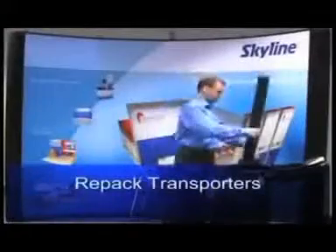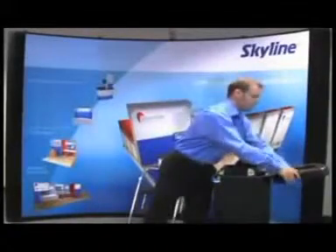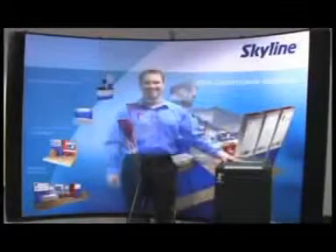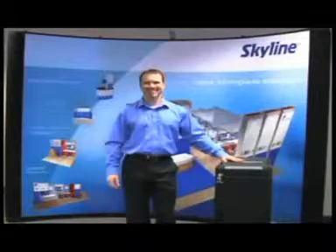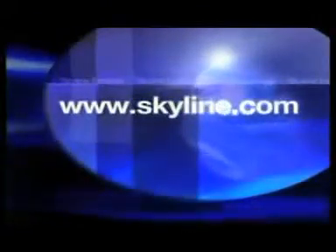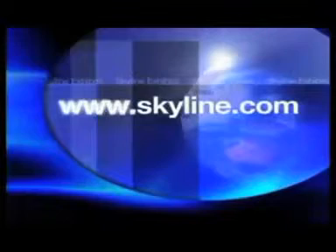Repack the cores, instructions, and plastic protective bags back into the transporters. You can store the transporters behind your exhibit or with show services. And here is your basic 10-foot Mirage assembled. This should take you less than 10 minutes to set up with a little practice. For more information about this product or any of Skyline's other products, visit your local Skyline dealer or visit us on the web at www.skyline.com.